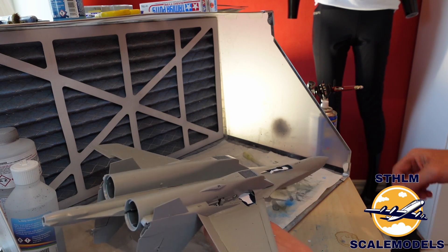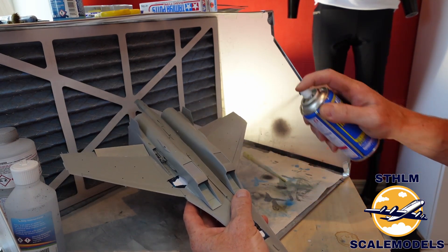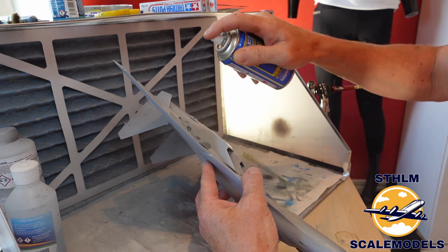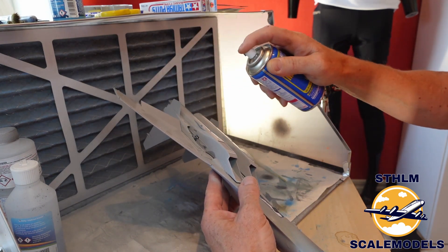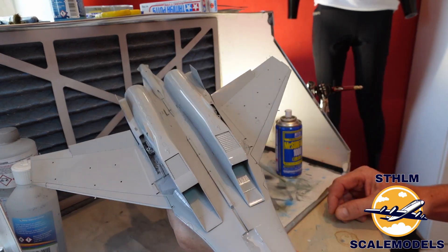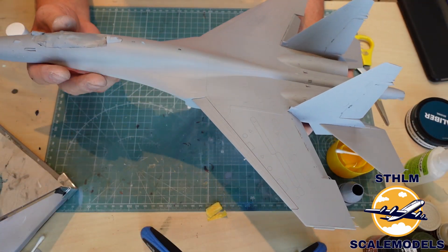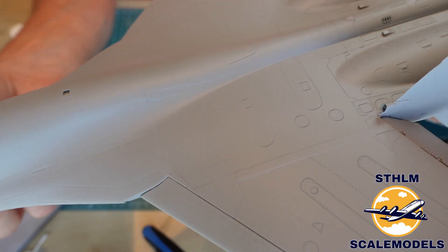So now it's time to do the bottom of the fuselage. The paint is a little bit smelly but I think it's a better choice than doing it with the airbrush. That's all primed. The whole fuselage is primed and it looks awesome.